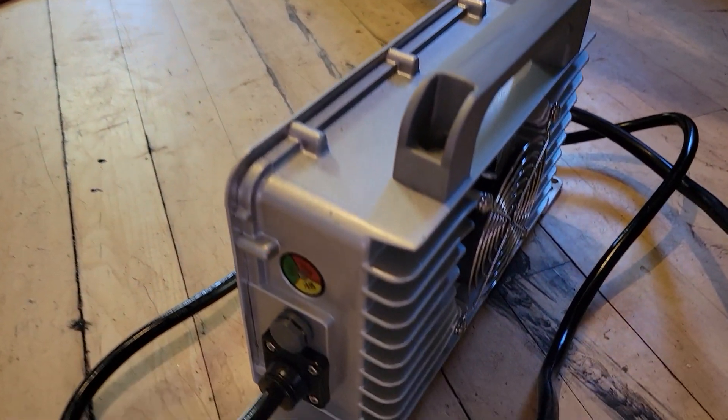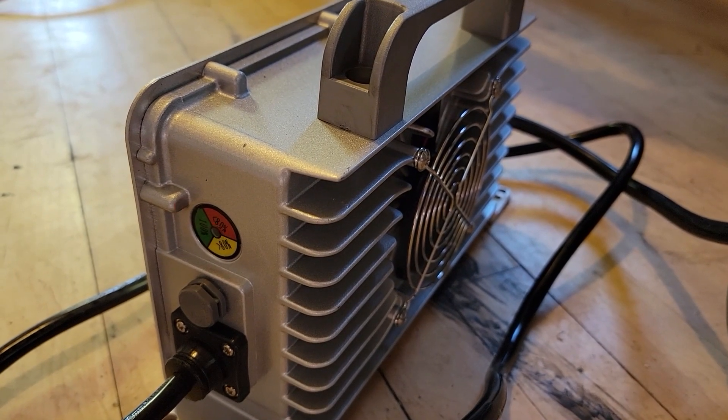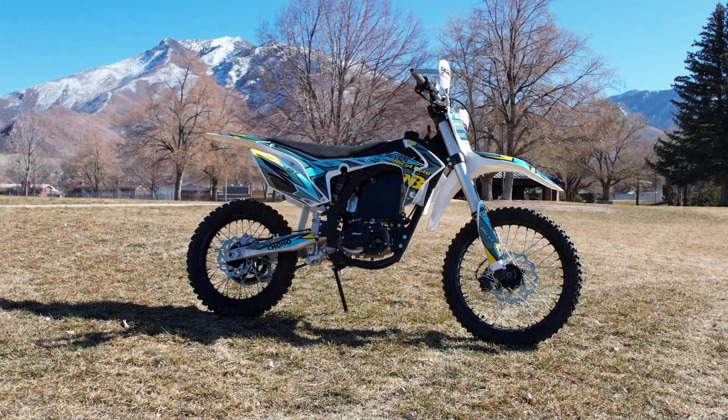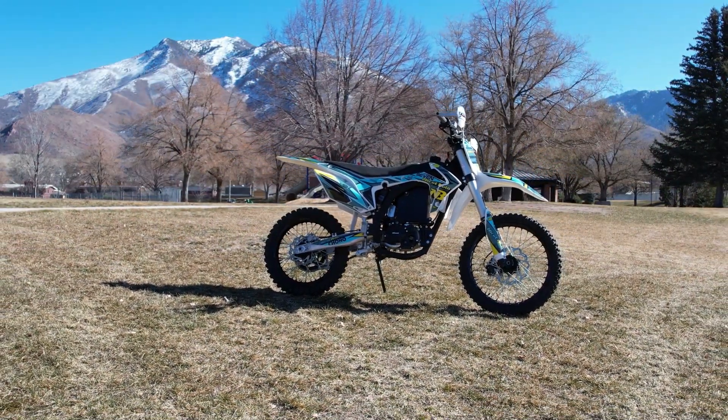Voltage, unfortunately, isn't a great indicator of how charged a lithium battery is, so take that for what it's worth. But this is the charger — a quick look at what comes with this bike from the factory. Until I change that plug, I'll do another video. Until next time, enjoy the ride. Bye-bye.